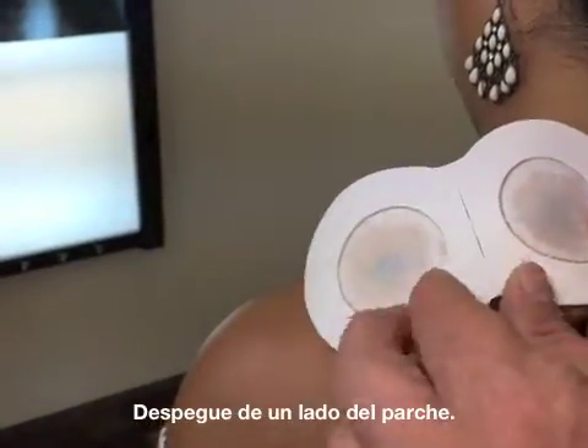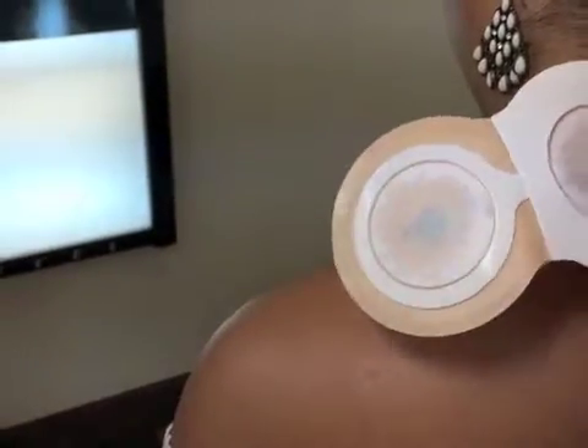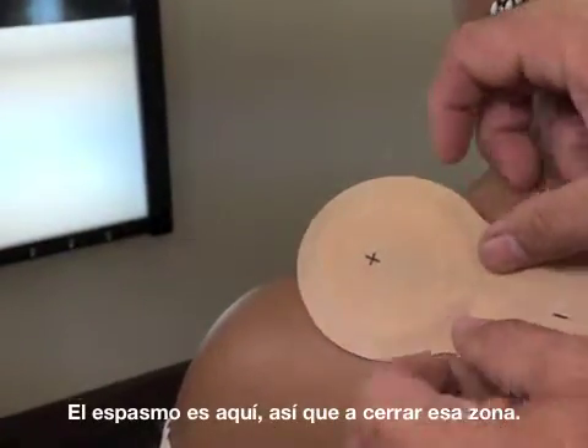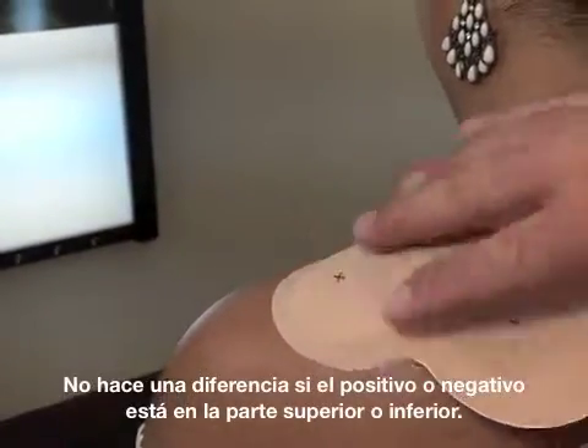We're going to peel off one side of the patch. The spasm would be here — we'll bridge that area. It doesn't make any difference if the positive or negative side is on top or bottom.